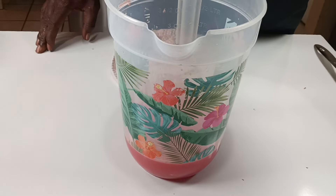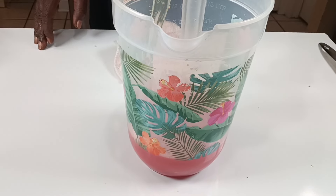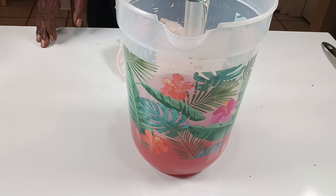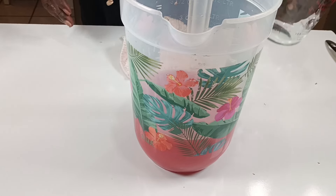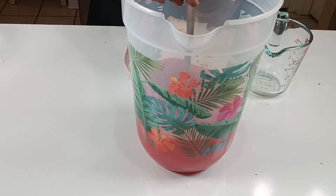All right, our simple syrup is going in now — two cups. Now you can scale that simple syrup down if you want less sweet. You can use a cup and a half of water and a cup and a half of sugar.